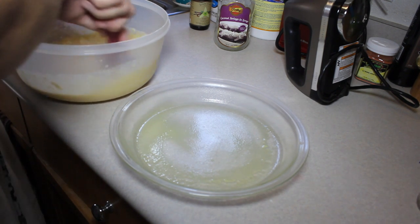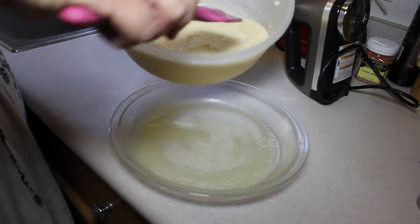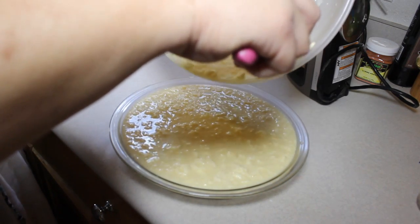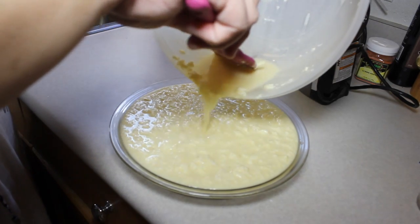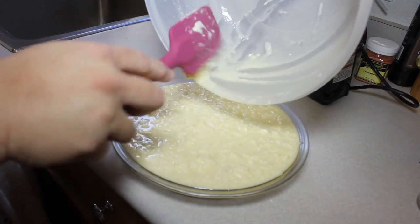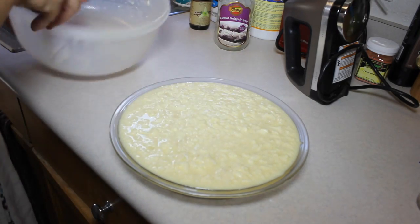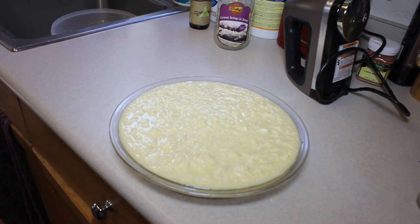It'll be interesting to have the butter in chunks — you'll have cool pockets of buttery goodness. The recipe did not say what size pie pan, and this is the smaller of my pie pans, so you should probably go with a 9-inch pan. I'm going to line it and put a liner underneath so it doesn't get messy.